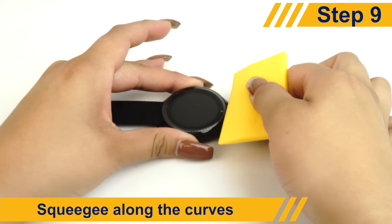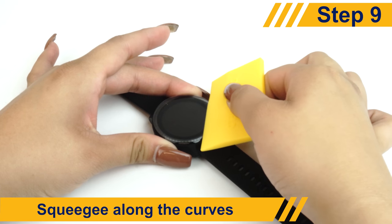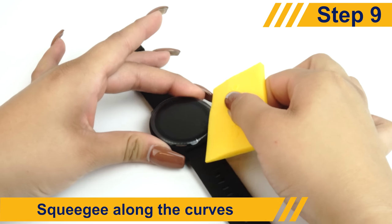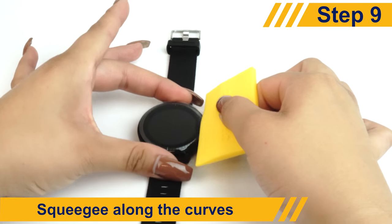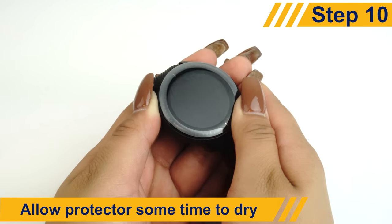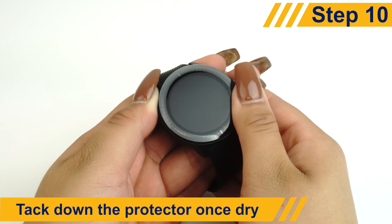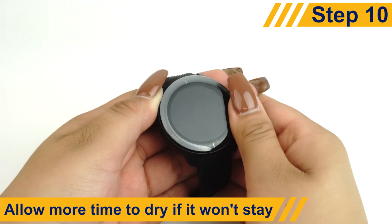Some devices have a curved screen. To install the screen protector for these devices, use the squeegee to follow the curve and remove as much solution as possible. Allow the device a few minutes to dry before tacking the protector down with your finger. If the protector doesn't stick at first, wait a few more minutes and try again.